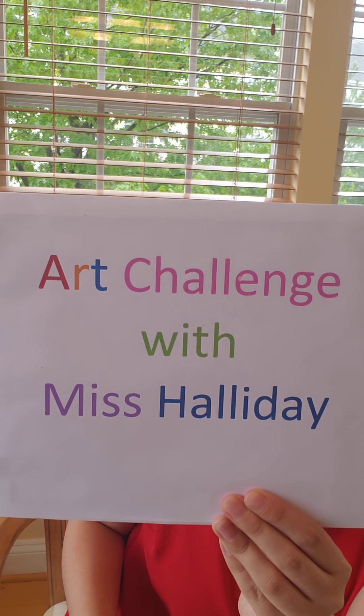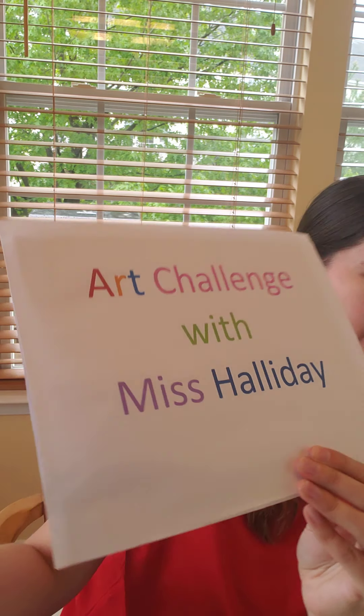Art challenge with Miss Halliday. Hi everyone. Today is going to be our last lesson together before summer break, so let's try to make it really special. We are going to be working with watercolor, which is one of my favorite art mediums.